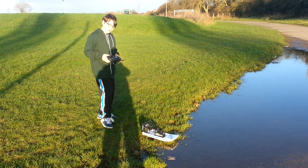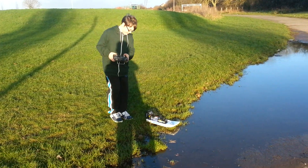Okay Matt, we've got the Swamp Dog by Hobby King. Matthew's going to try it. Okay Matt?